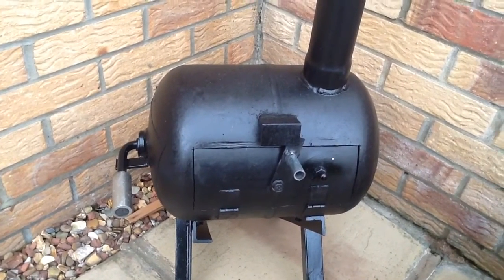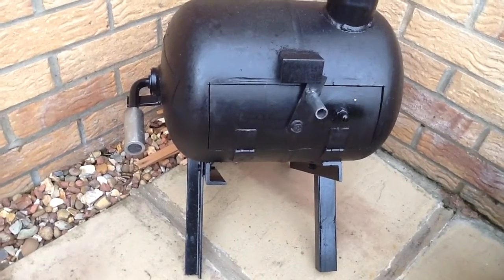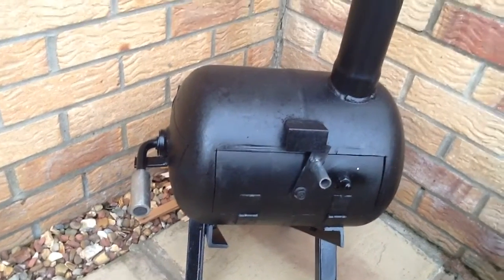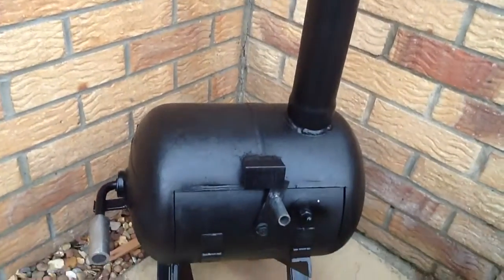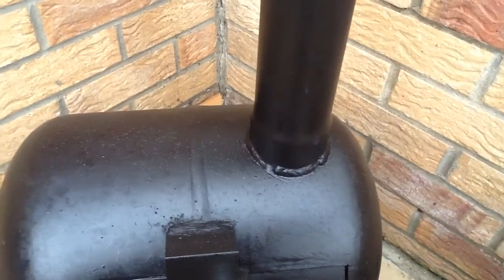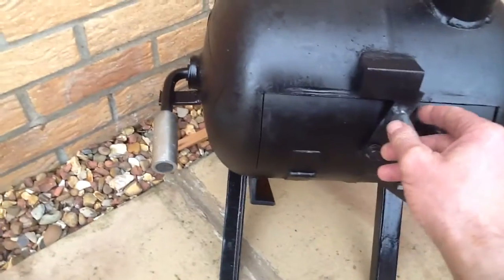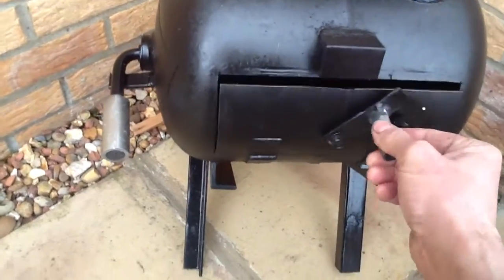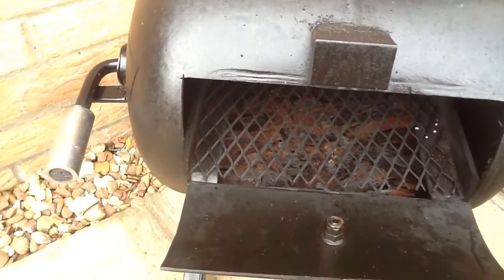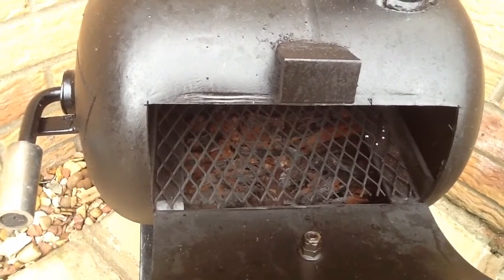With this one, I just used a bit of angle iron for the legs which I've welded on, and an old exhaust off a car which I've welded in. I'll just open it up — inside we have got some more angle iron welded in and a grate on the top.